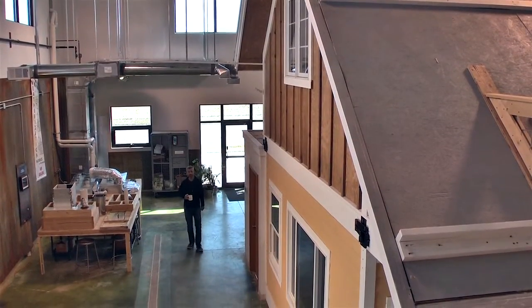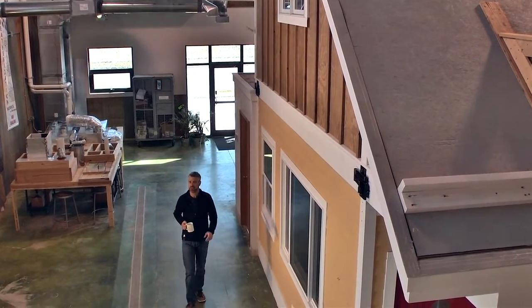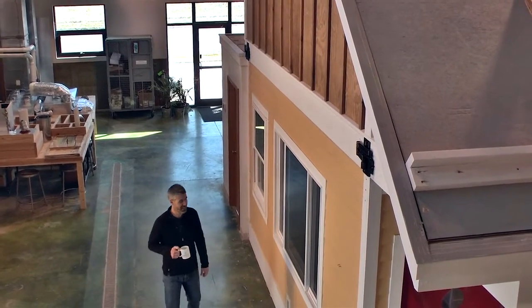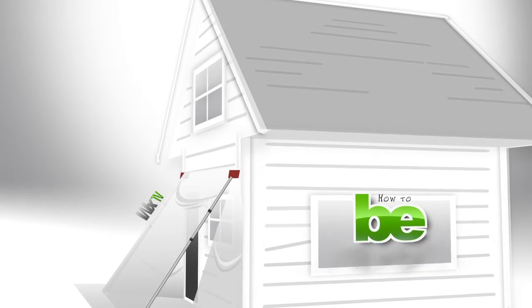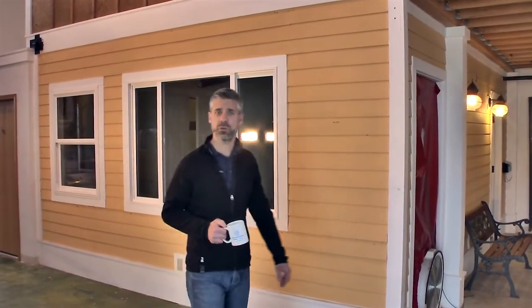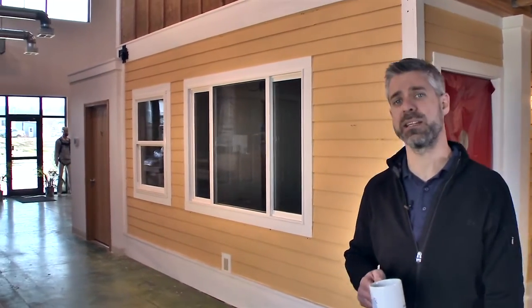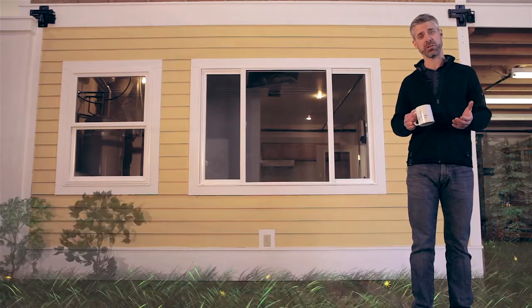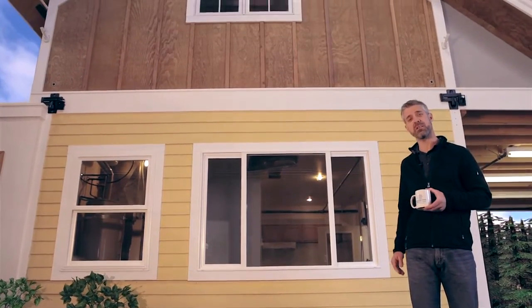Welcome to WXTV, your source for energy efficiency and home performance. Today's episode will demonstrate several options for exterior containment on a home with lead-based paint. We're inside the WXTV studios, but we'll assume that we're outside a pre-78 home that has tested positive for lead.